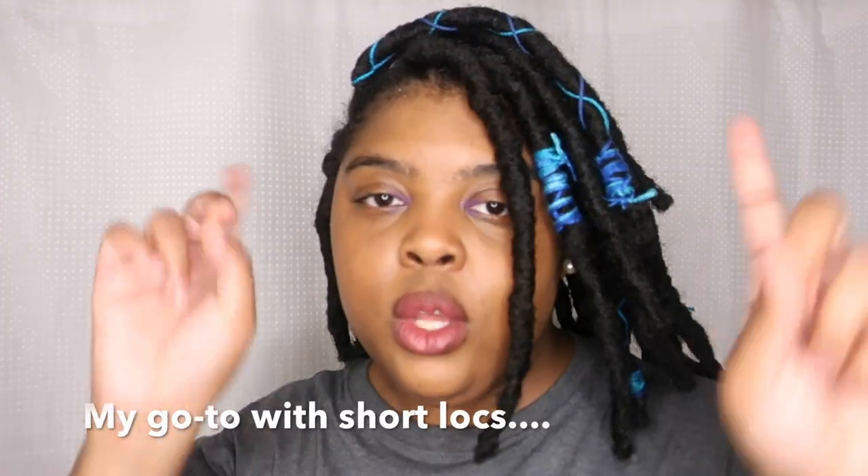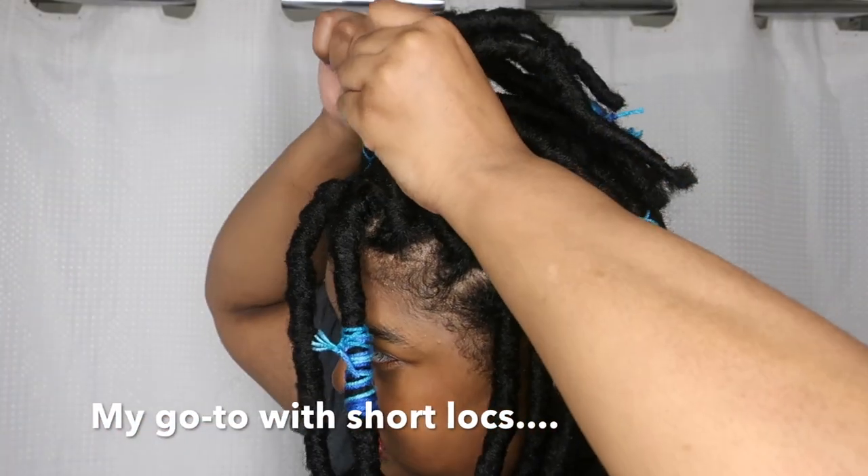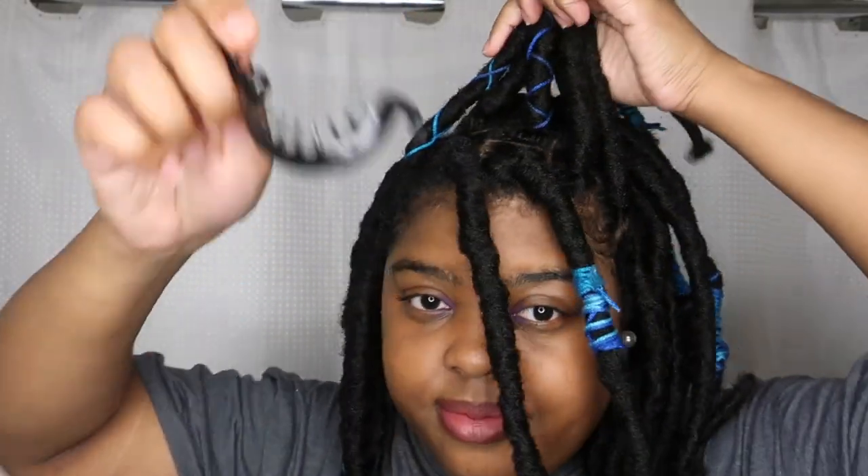This is the final look, everyone. I love the light so much and I love the blue accents. It was so easy to wear and they didn't itch at all. Now I'm going to show you my go-to hairstyle when I wear my short faux locs.